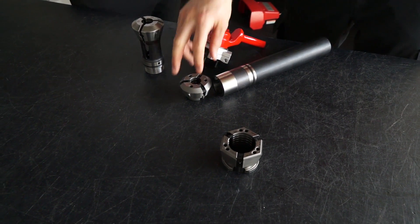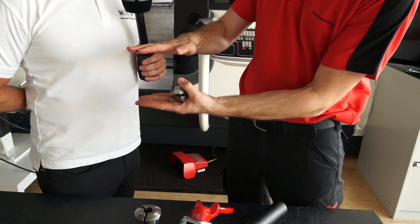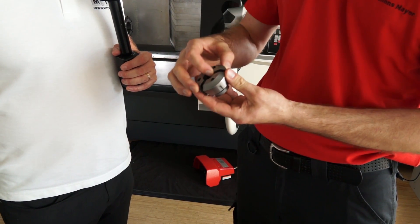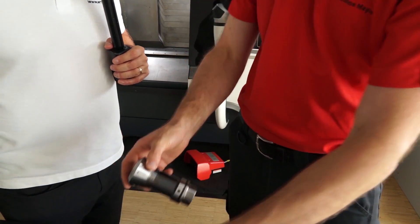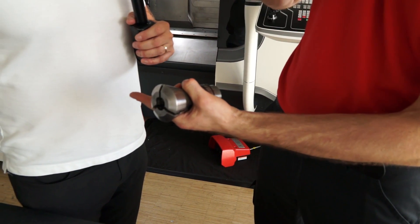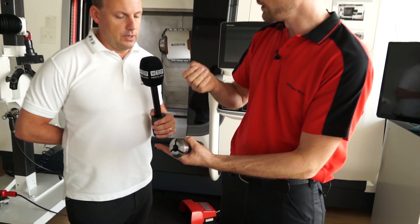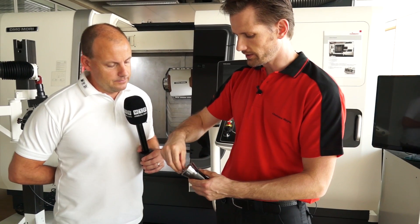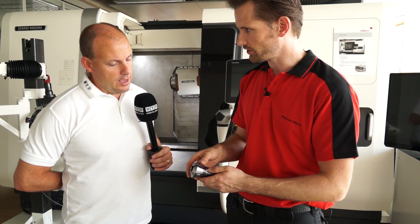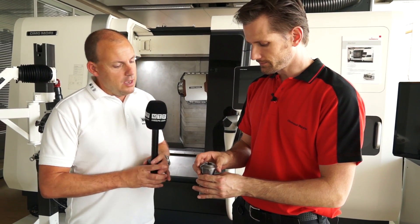The clamping performance — the biggest difference is that the segments move parallel. So they clamp on the complete clamping length of the clamping head. With a collet, the movement is more like a pinching action, so the pressure on the front is more than the rear, which is not so good for precision. It's not such a stable environment from a clamping perspective.